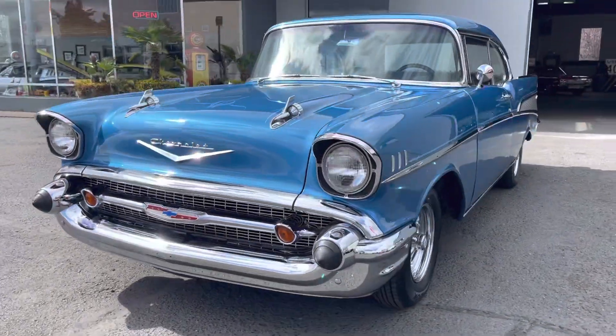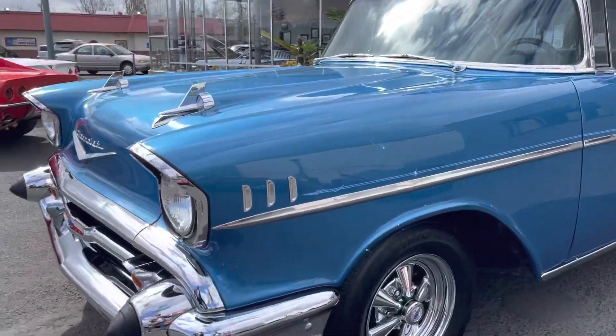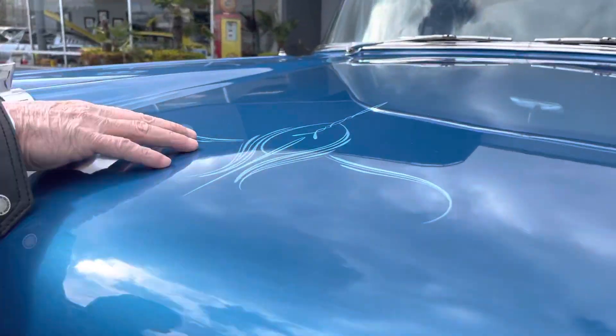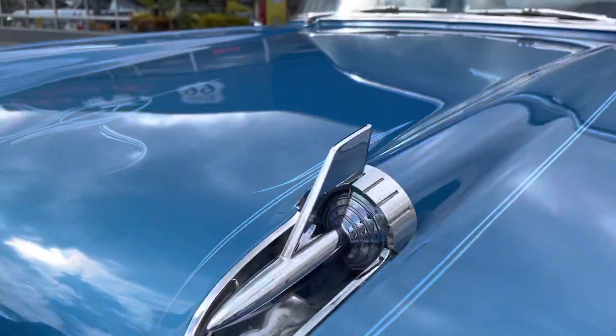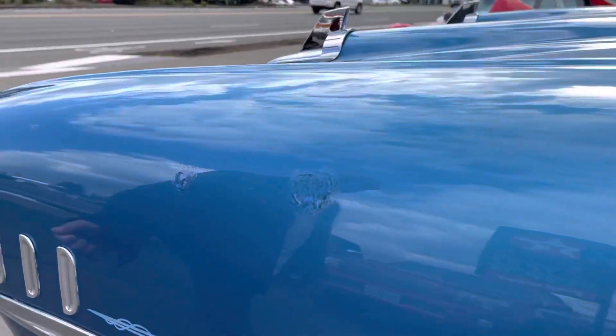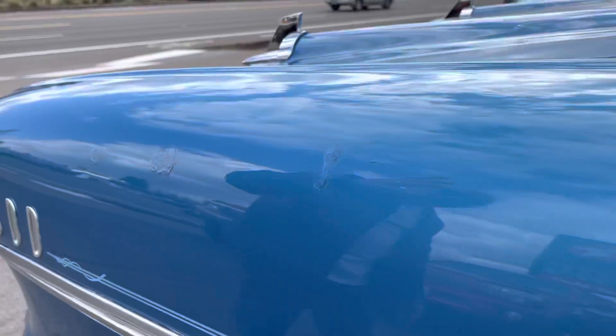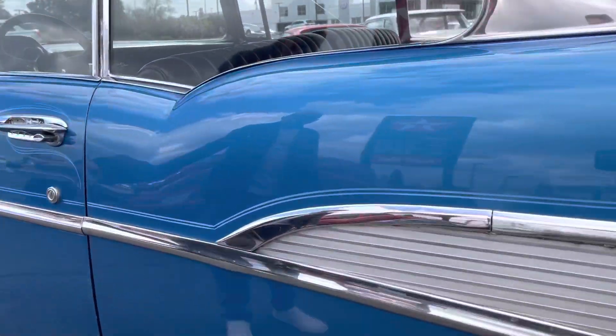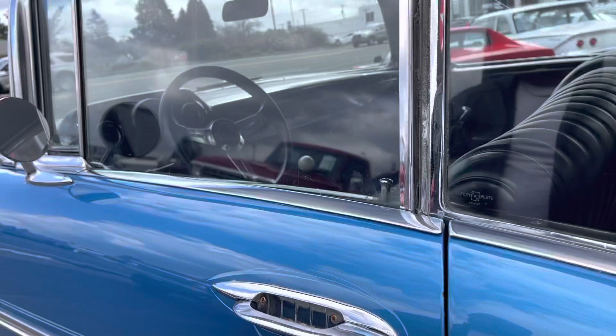The bumper, the grille, headlight bezel — beautiful, nicely chromed, as you can tell. It's got a little pin stripe which they added to it. Nicely chrome, all the stainless. It's got a couple of touch-ups, but other than that, as you notice, the hand stripes, the stainless — just beautiful.